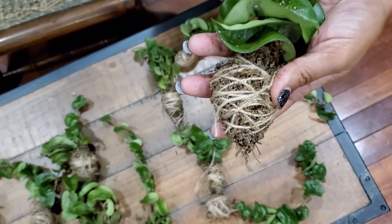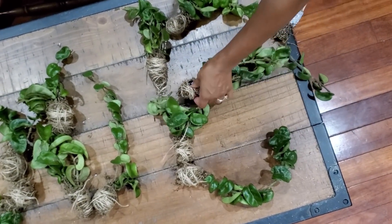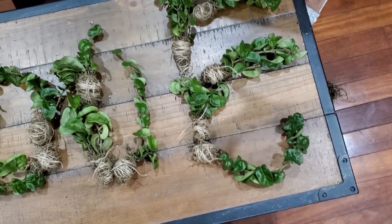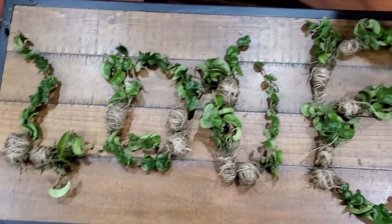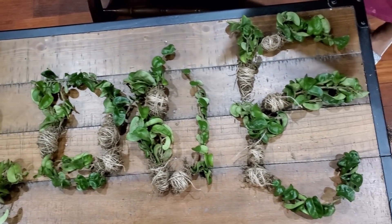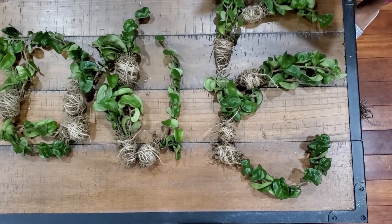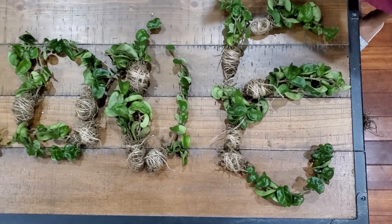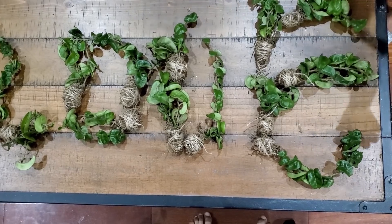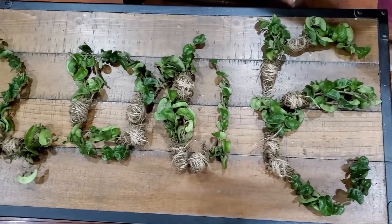Some of them will be two pieces, some will be three pieces, some will be one long piece, but they will be $30 each no matter what. And before I forget to mention, they will be free shipping.